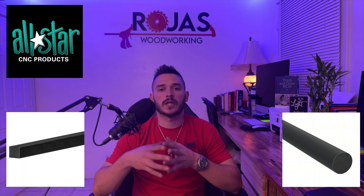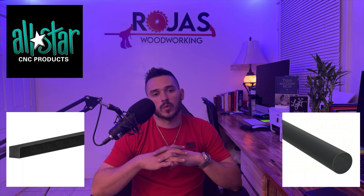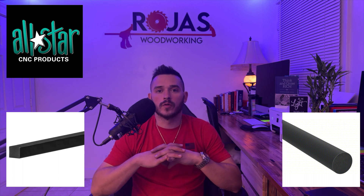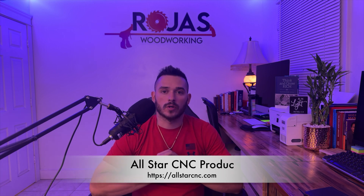I used a quarter inch square gasket from a company called All Star CNC. This company is your one-stop shop for all of your CNC gasket and clamping needs. You can check them out at the link below. Now let's head out to the shop and install the grid gasket.